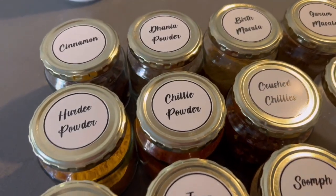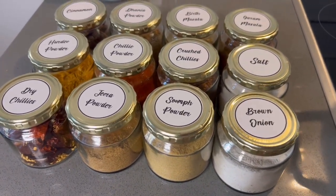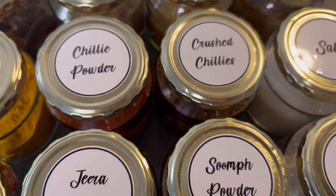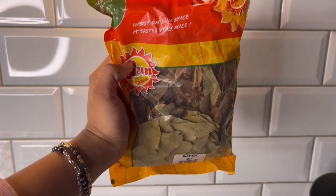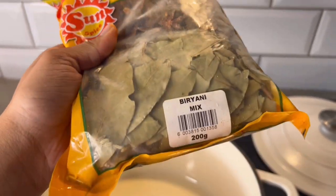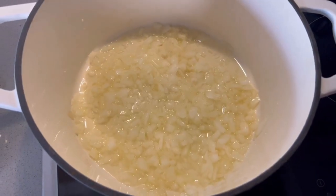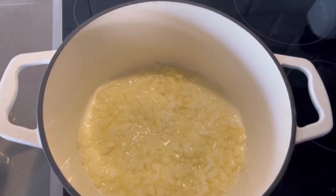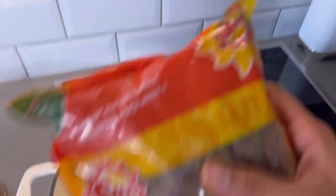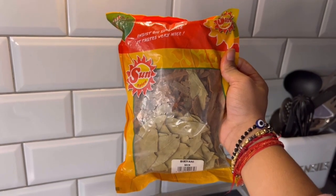This is all the spices I'll be using for my biryani today. I found a packet of biryani mix — I think my mom put this in my freezer because I would have never found this. My chopped up onions are now frying and I found a packet of biryani mix I didn't even know I had. I'm going to assume that my mom put it in my freezer hoping that her daughter would learn to make biryani.